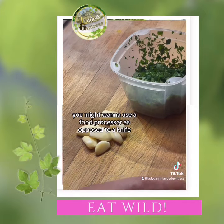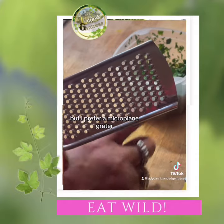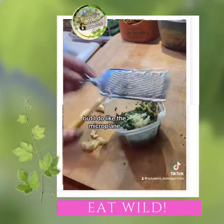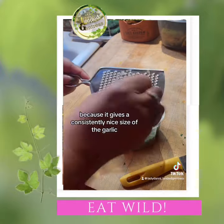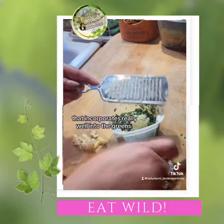When it comes to the garlic, you might want to use a food processor as opposed to the knife so that you don't get chunks of garlic. But I prefer a microplane grater. You do have to be careful with your fingers, but I like the microplane because it gives a consistently nice size of the garlic that incorporates really well into the green.